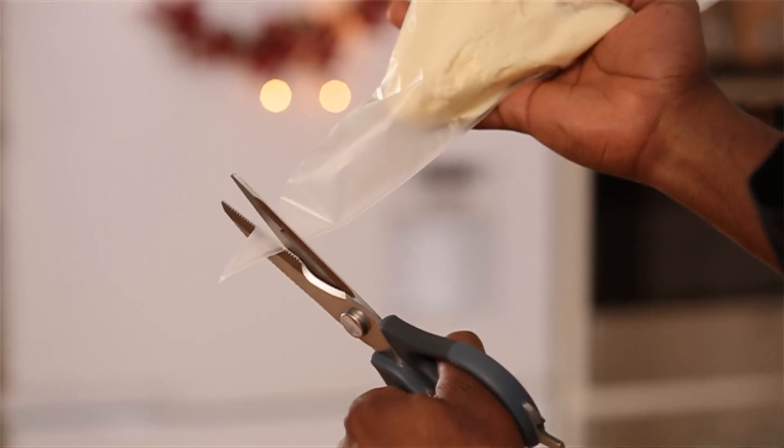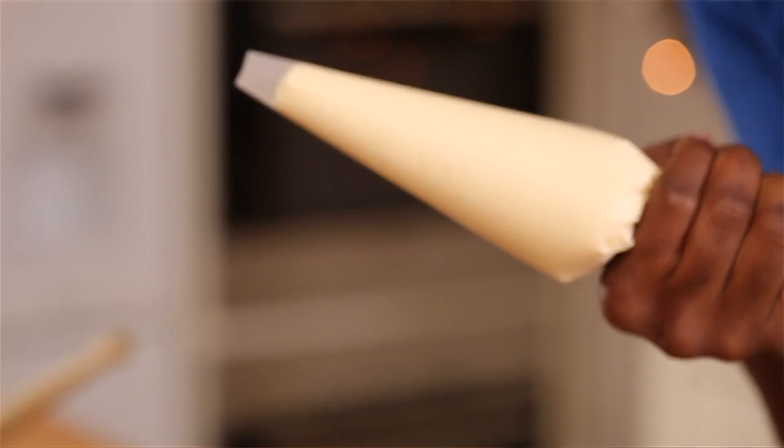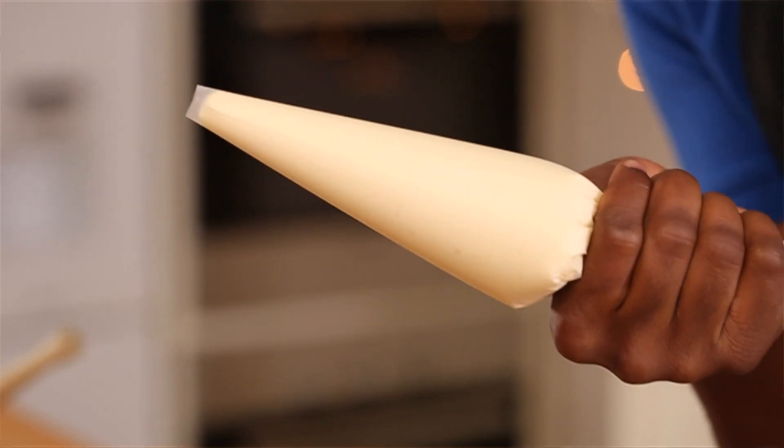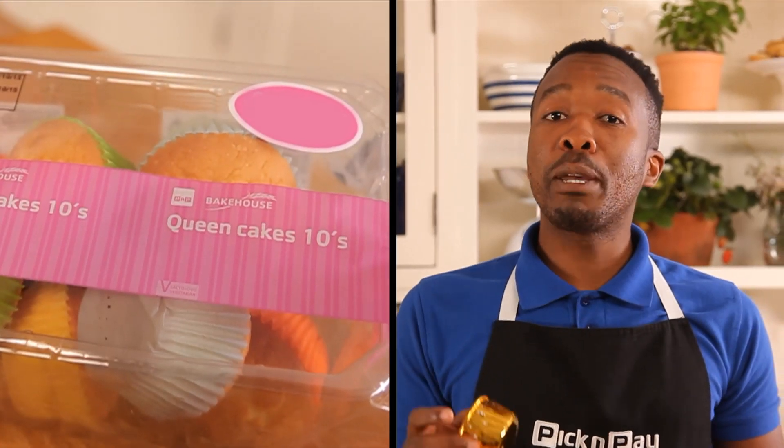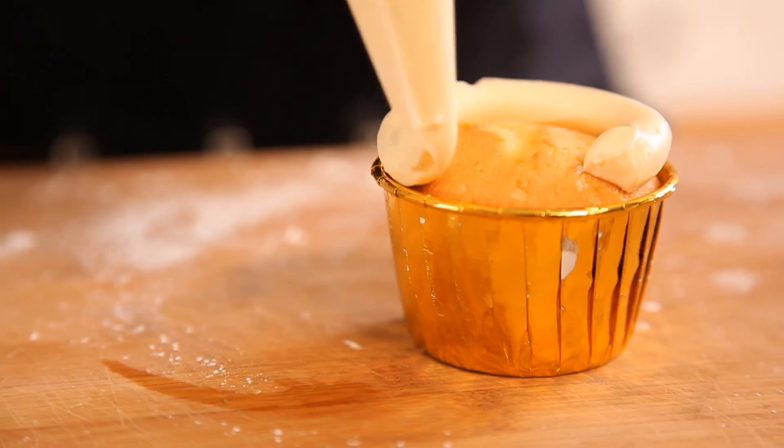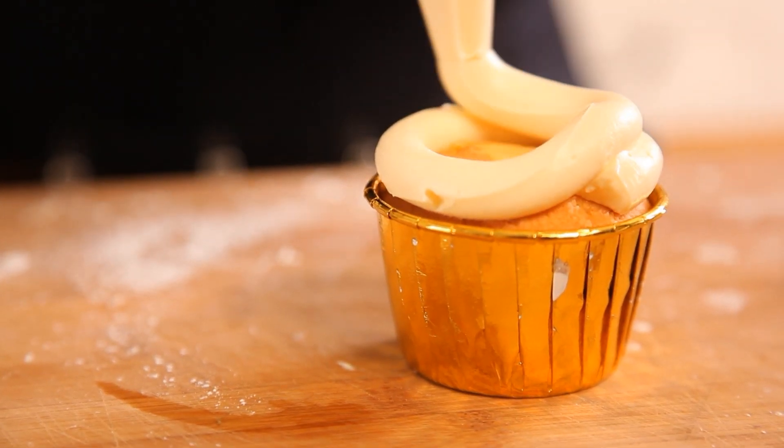With a pair of kitchen scissors, make a small little snip and push it down. It's so simple and easy. For the base, I'm using the Pick n Pay pre-made cream cakes. You're going to start piping from the outside, working your way inside.